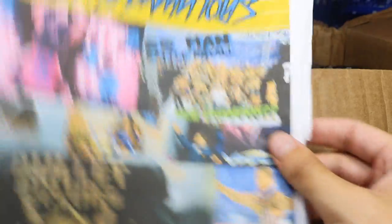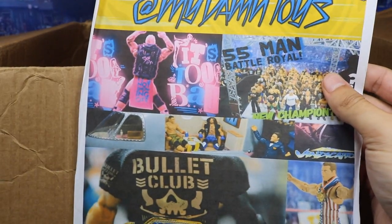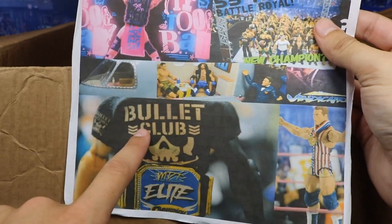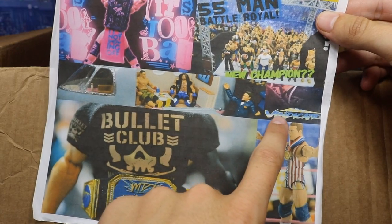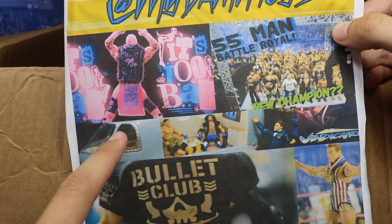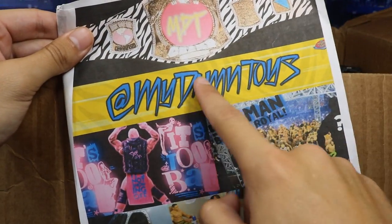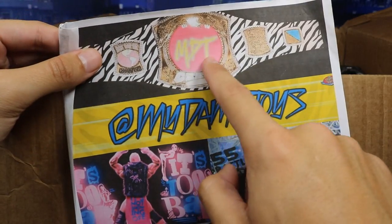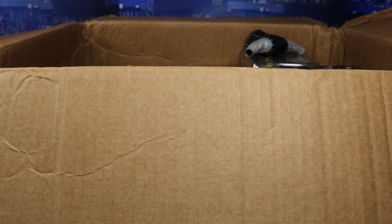Oh snap — and here's the letter, I finally found the letter. He has this really cool thing with a bunch of video thumbnails on it — we got Vindication Episode 2, my custom collection, the airplane, the MDT Draft, the 55-man battle royal, my channel banner, the intro with Dolph Ziggler, and the MDT Championship I posted on Instagram. Really sick — thank you so much for printing all those images out.